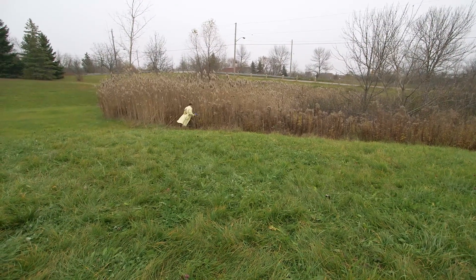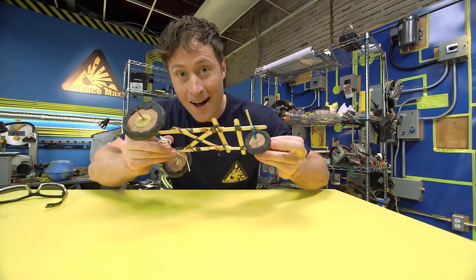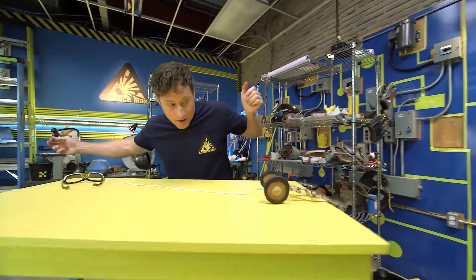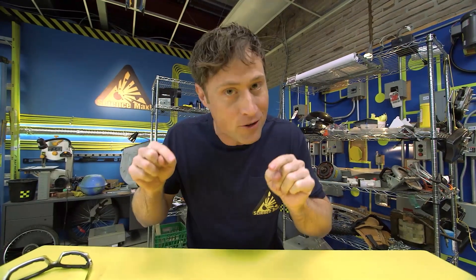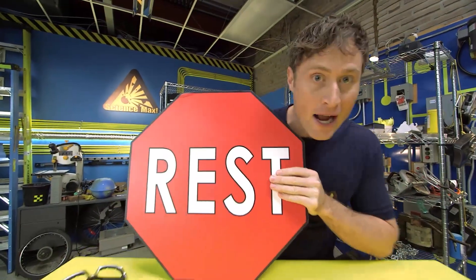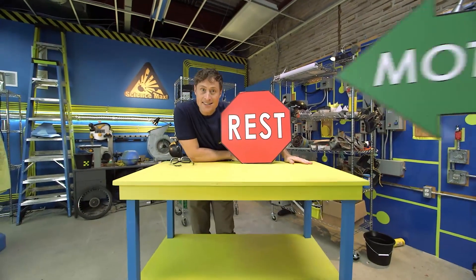Today we're going to be experimenting with the Drag Racer. Pretty cool. It works like this: you pull the string and get the wheels going really fast, and then you let it go, and it just drives away on its own. The interesting thing is that I don't have to push it — it goes by itself. It all has to do with Newton's first law of motion: an object at rest tends to stay at rest, and an object in motion tends to stay in motion.